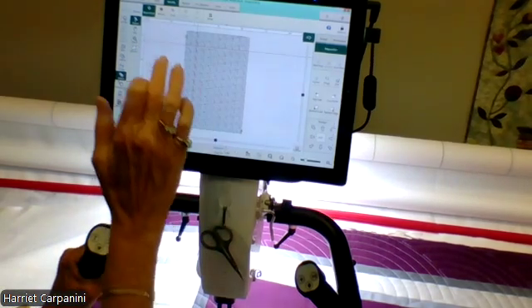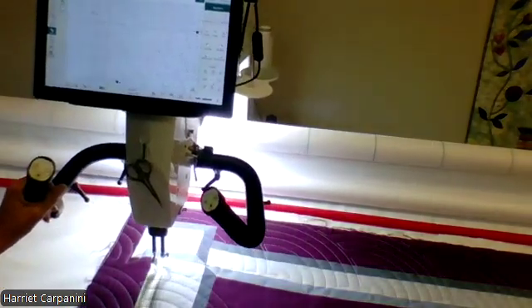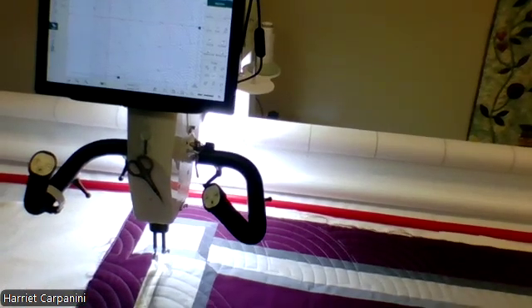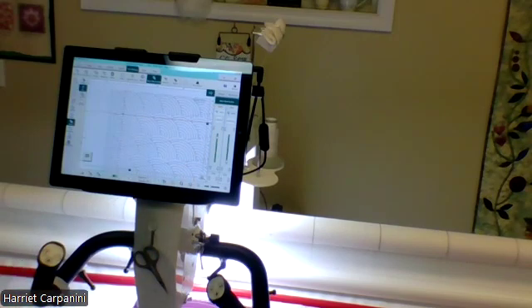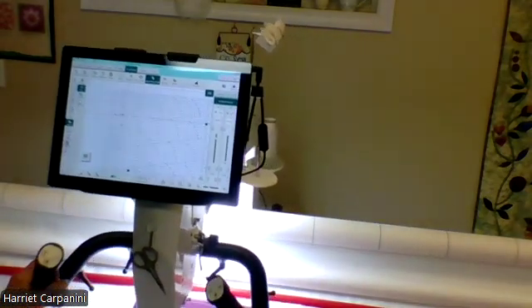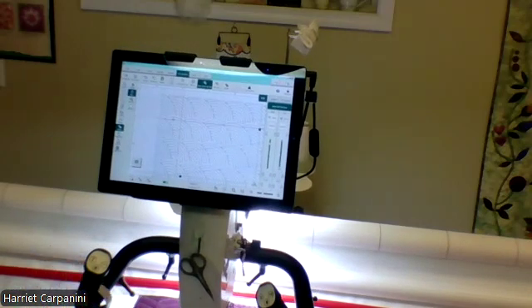Now I'm going to pan down and zoom in so you can see. I actually want my start point up here on this second row, right on that second line where it stopped. So I'm going to move my machine there — and that's exactly where I want to be. Now I'm going to go Pro Stitcher, New Start/End, and I'm going to hit Auto twice. That's going to lock that start point in. So if I move my machine, you see that start point is locked — it's not going anywhere. Now that I've got it all lined up, I can even check up here and make sure I'm lined up on this row. I'm looking at my quilt and my screen and everything seems to be lined up. I am ready to start quilting again.